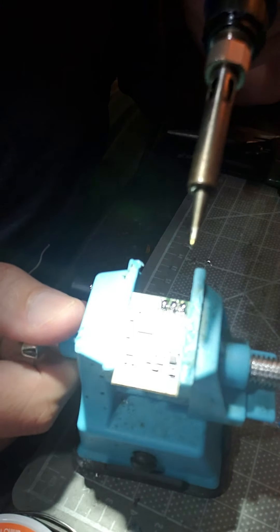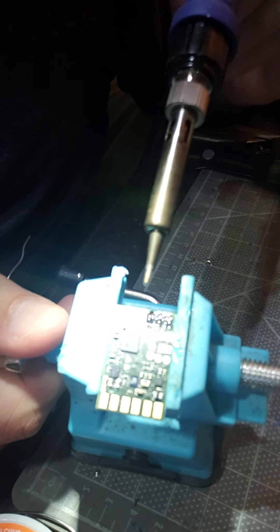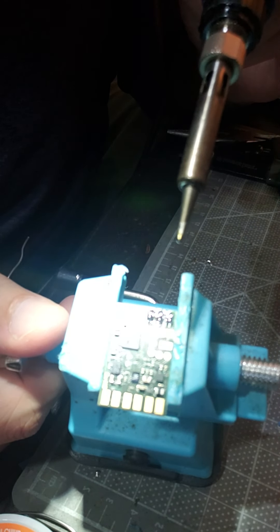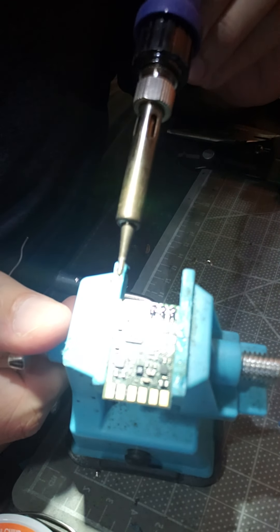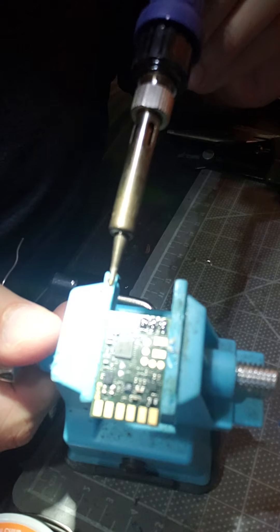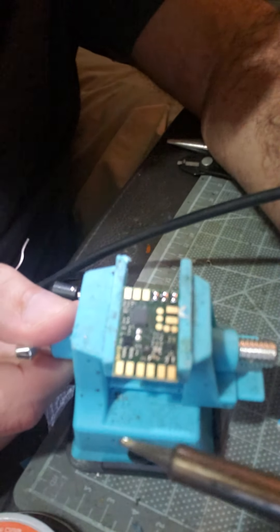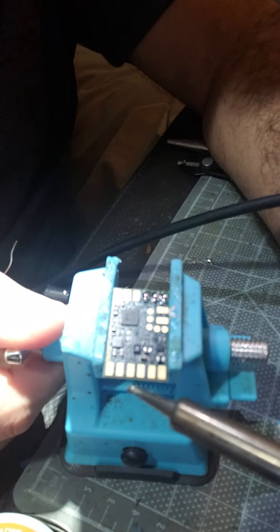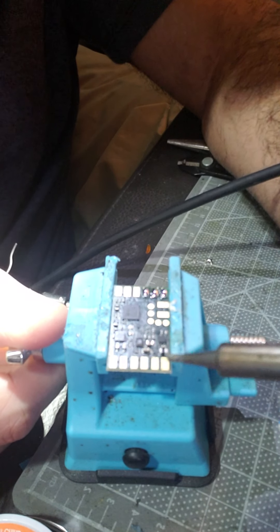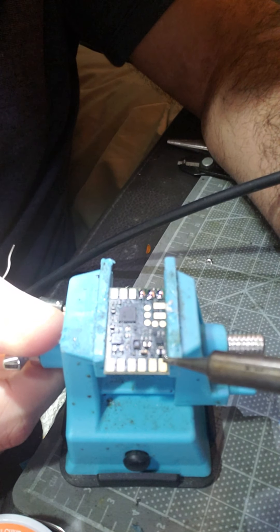We have to solder the connections. In this diagram, what you will see is that these right here are your negative for your NeoPixel. The positive of your NeoPixel, as well as other positives, will be on the other side. On the left side, these three are your power, your ground for your aux and power switch, and then your aux. This pad right here is your data pad. You've got your speaker positive — which in the production version will be your positive — and this one will be your negative ground.